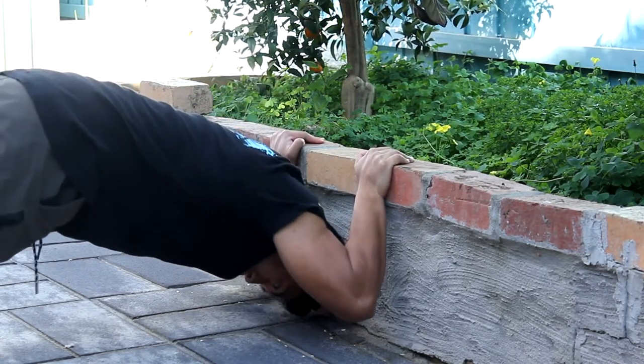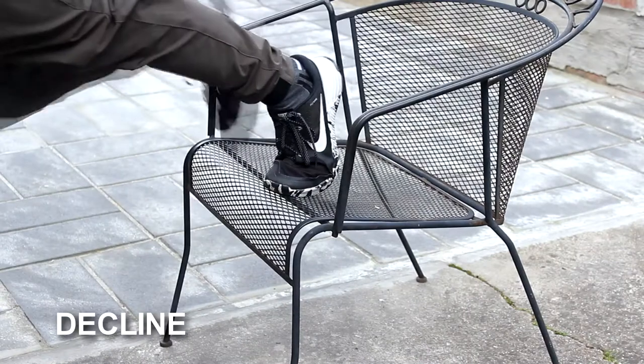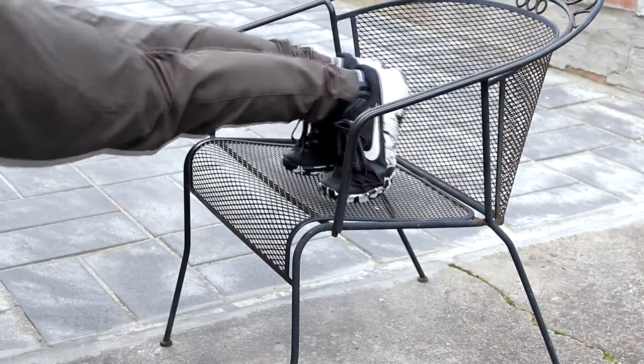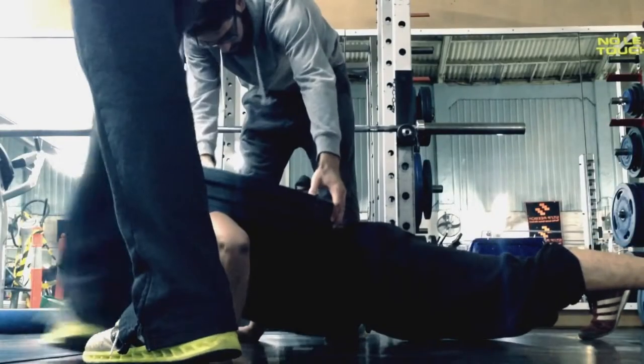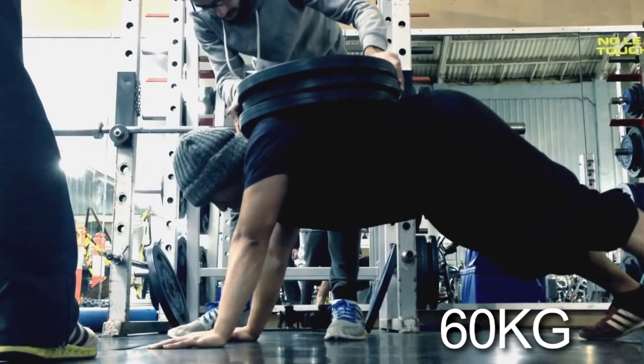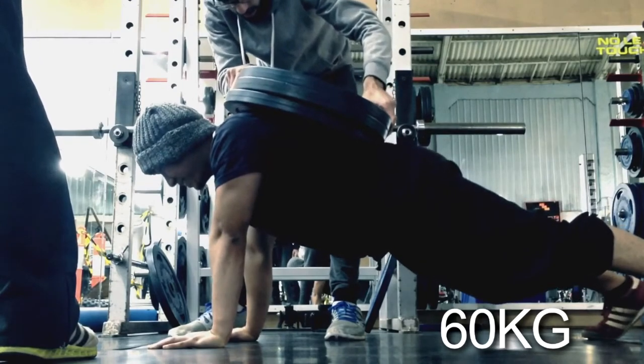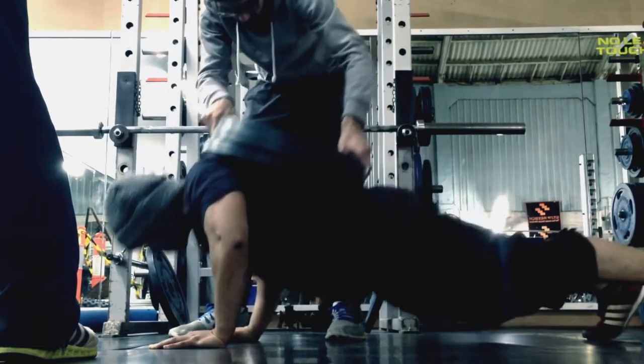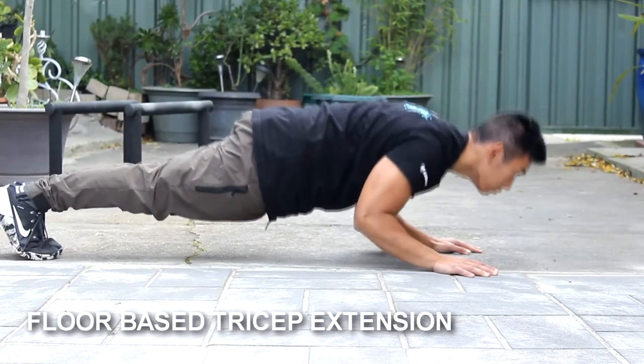Here I'm demonstrating with parallettes, but in reality you could use any surface or ledge. The main thing is to ensure it's at the right height so that the intensity is appropriate. If you find that your triceps are lagging from any pushing movements — your push-ups, your dips, or if you're chest dominant — this will be a very worthwhile inclusion to your training program.